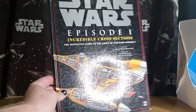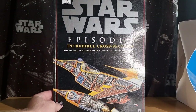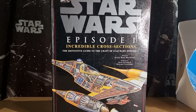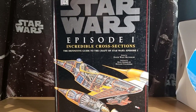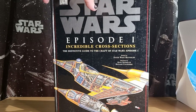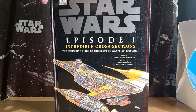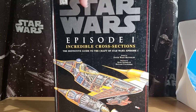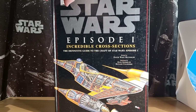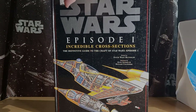So there is Star Wars Episode 1 Incredible Cross-Sections. Definitely recommend checking some of these books out if you can find them, and definitely go and track down some of the newer releases — they're all good, got all the same information in them. If you'd like me to do some reviews on some other books in the future, let me know and I'll find a way to do some others. Thanks for checking it out. We'll see you tomorrow for another one. May the force be with you always.